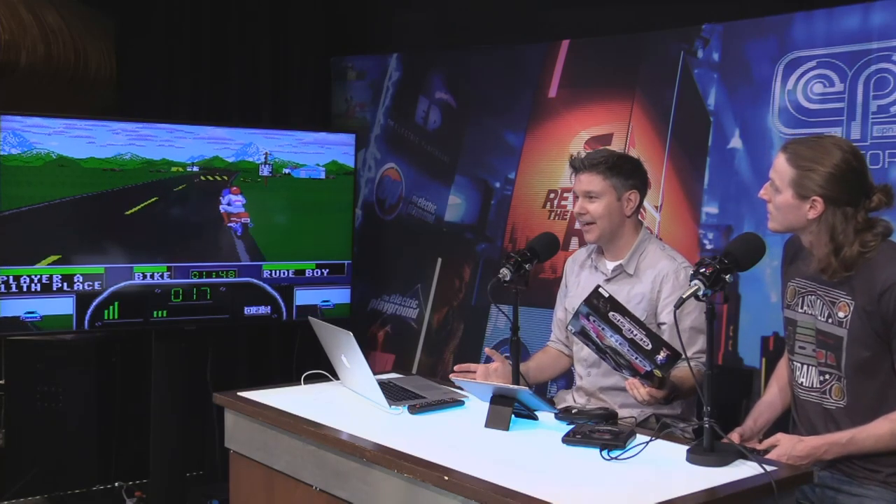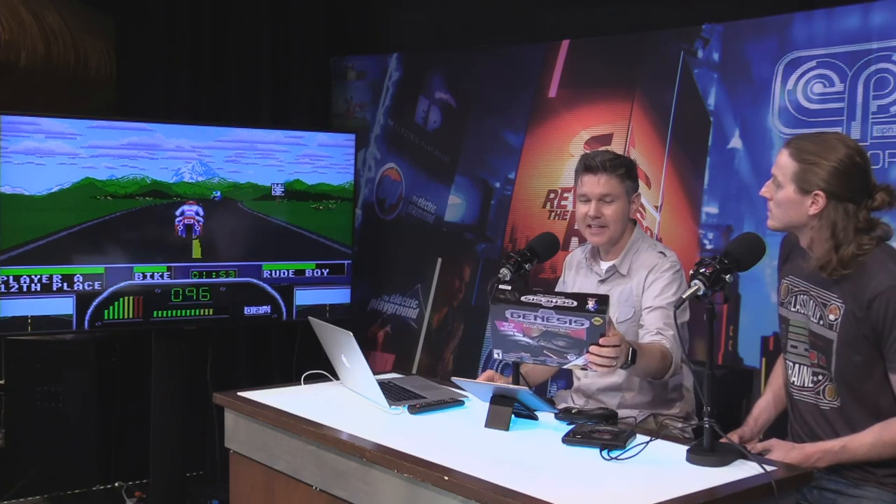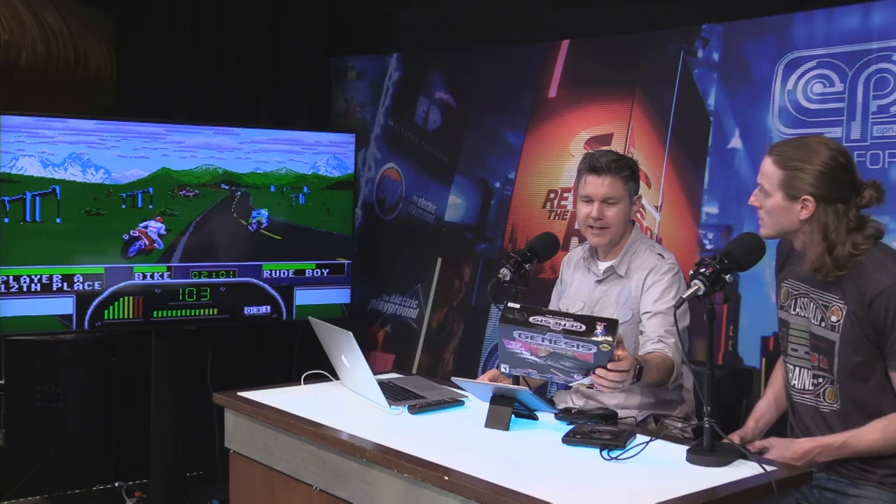Comix Zone? Oh my god, that's classic. I have Comix Zone on almost everything — I have it on my phone, I have it on the Xbox, I've got it on the PlayStation. I love that game. That's a game Sega should absolutely revisit or work with some developers to bring back again. That would be great. Phantasy Star 4, Dynamite Headdy — there are hours and hours of fun with these games right here.